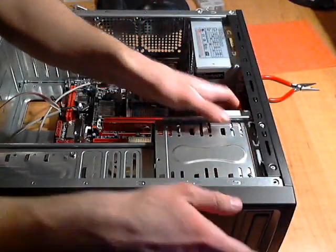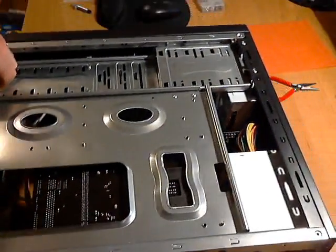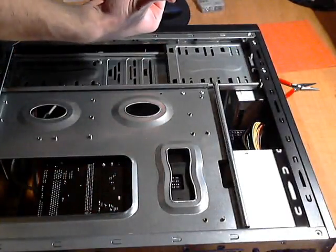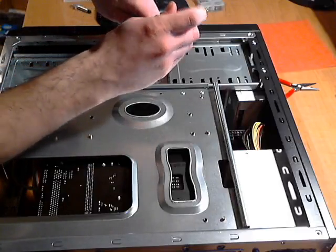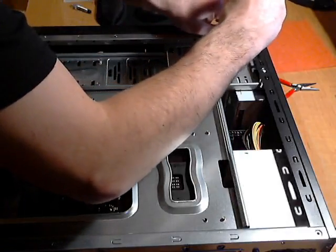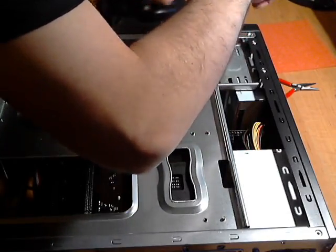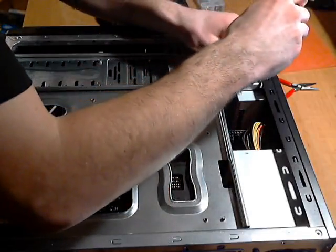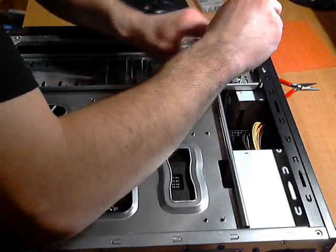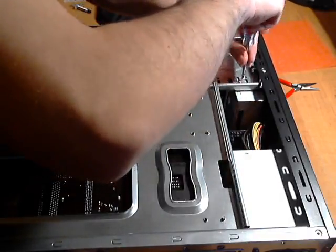I'm going to flip the computer over and put the screws in on the other side. Be careful not to cut yourself — there's metal in here and you can slice yourself open. Also, make sure you touch the case periodically to discharge any static electricity so you don't short out or fry any components, because that wouldn't be fun and would give you a lot more work after just building the whole computer.